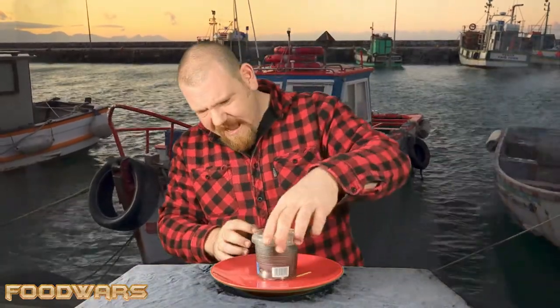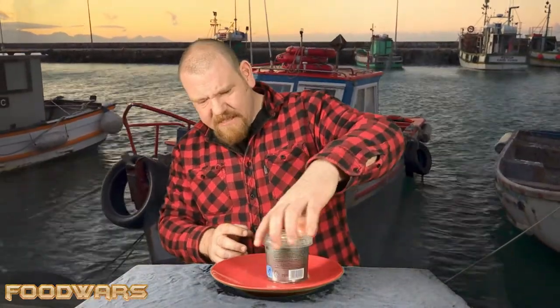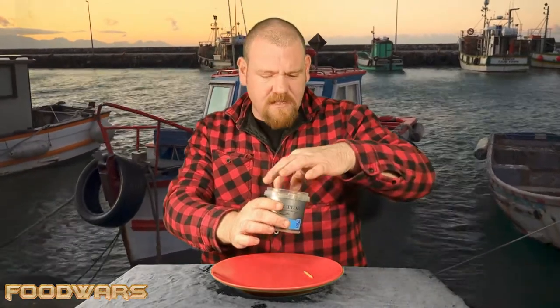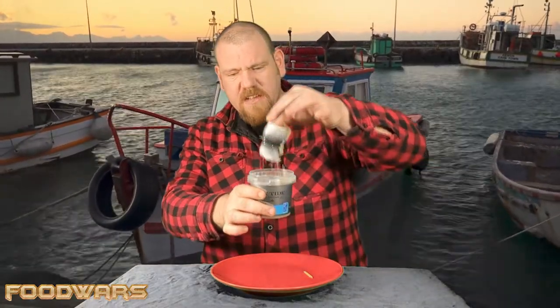That is the Silver Tied herring roll mops — absolutely beautiful. I believe they are two pounds fifty and you get three decent rolls in there, as you can see. Thank you for watching, guys, and we'll see you on the next episode. Take care.